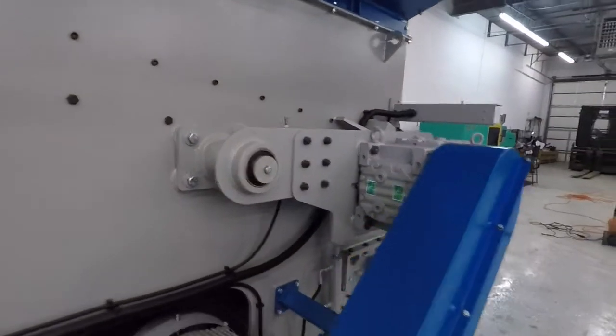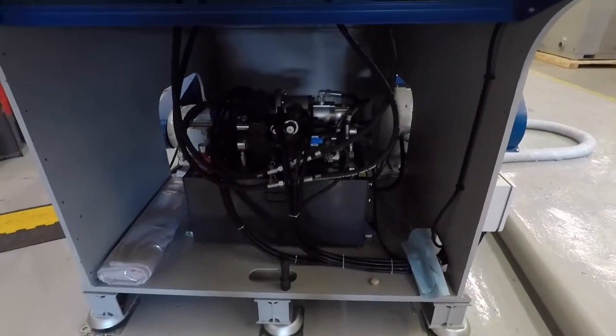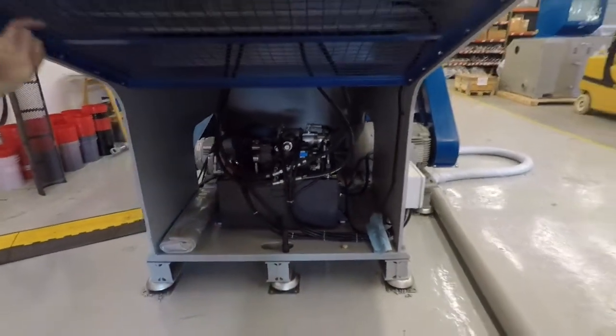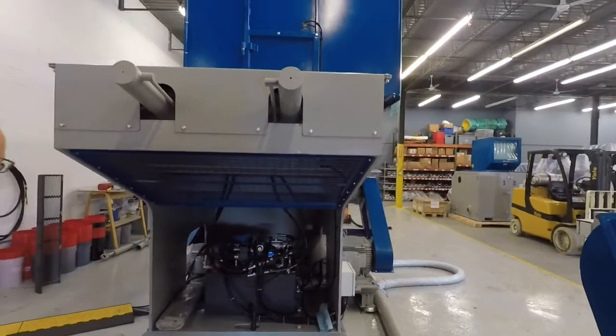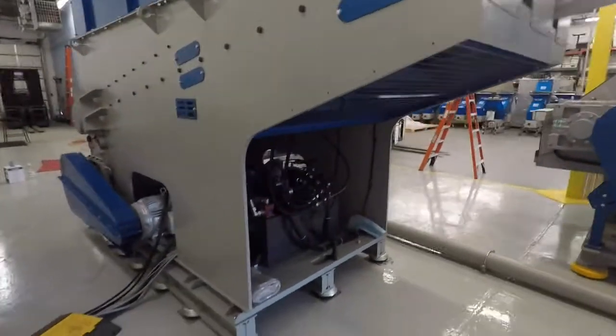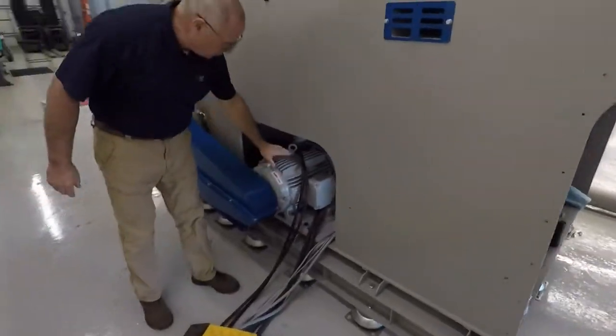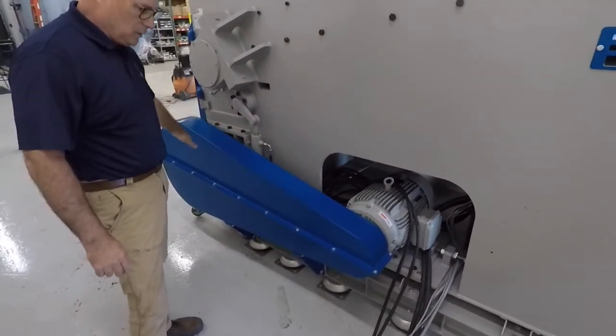Back here is your hydraulic system, which works the hydraulics for the screen as well as the ram on this unit. This is your ram above. And we have a 30-horsepower WEG motor on our units, which powers the granulator below.